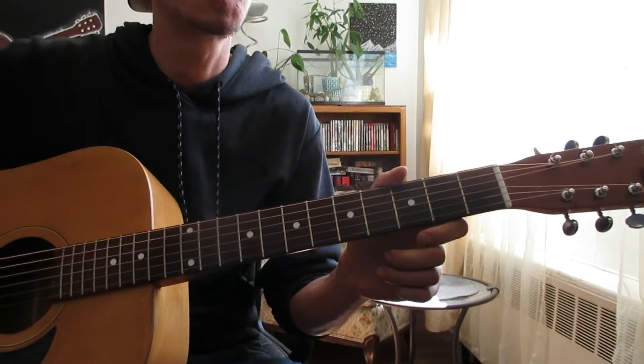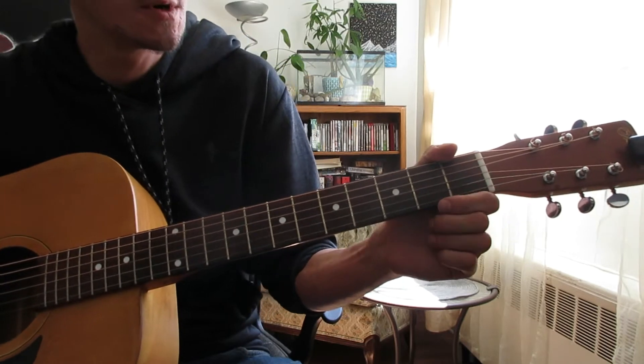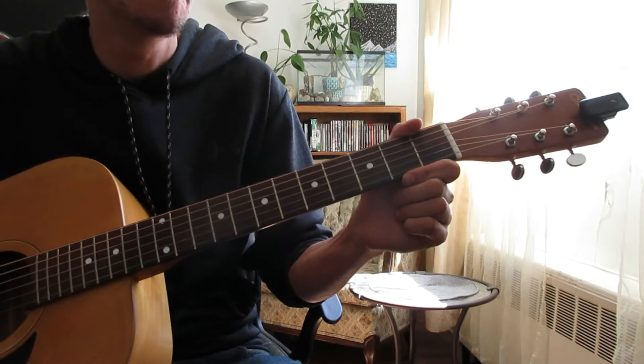This one's actually pretty simple on acoustic guitar — we've got 'Rear View Town.' This one is open standard tuning, as most of my guitar lessons are. I do have a capo on there.